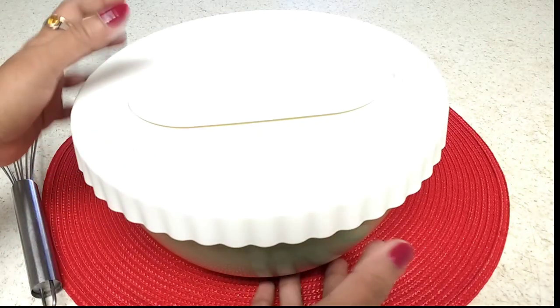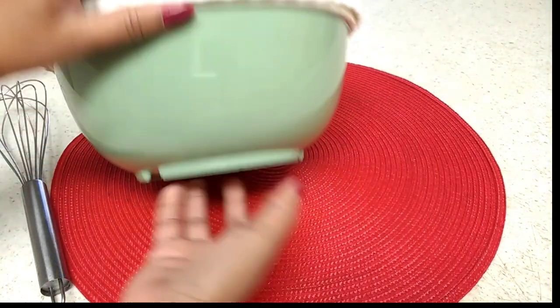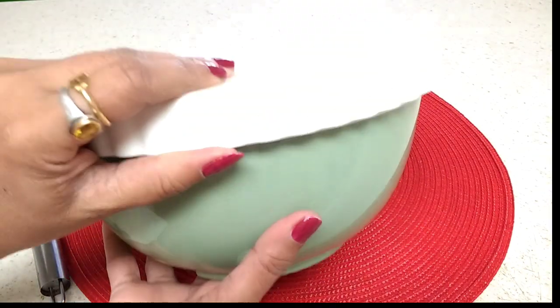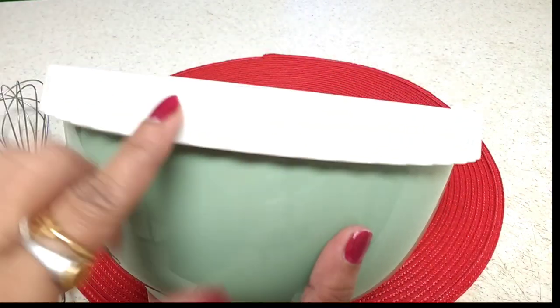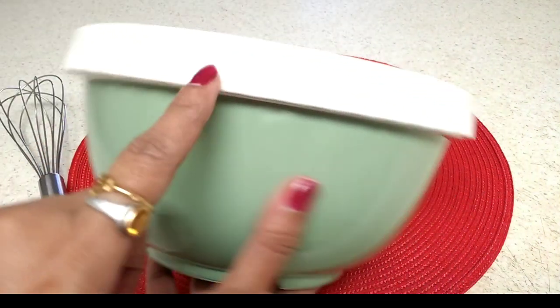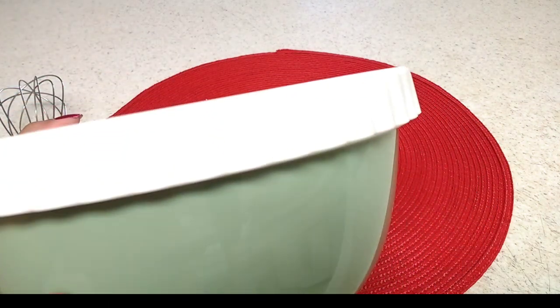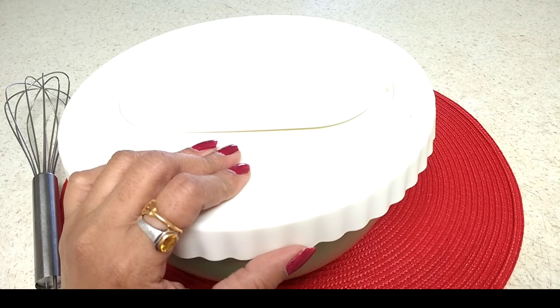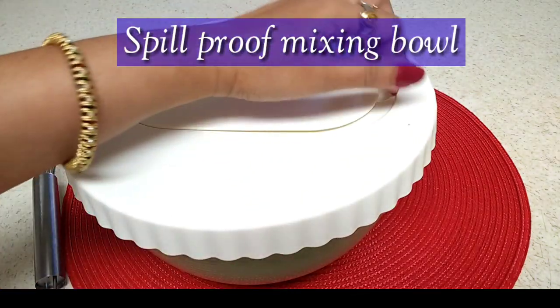Hi viewers, welcome back to my channel, I am Harita. This is the mixing bowl I got from Ikea. You can see the color combination — very gorgeous color, I love this color. It comes with a lid and beautiful ruffle patterns that look very pretty.